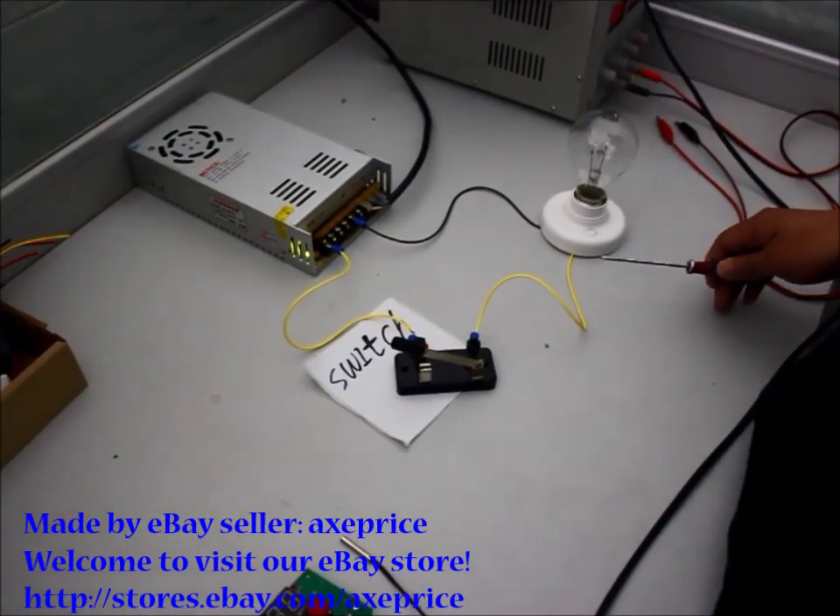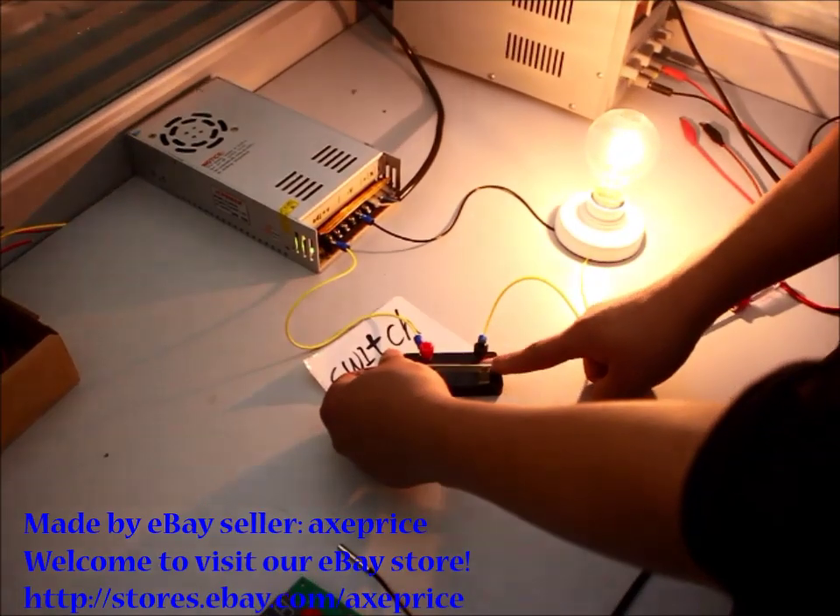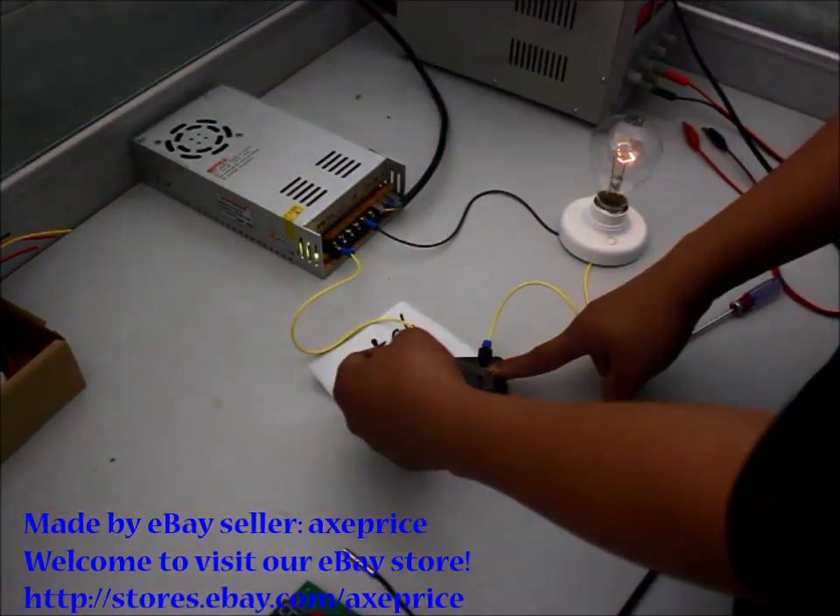This is a very simple circuit controlled by a switch — on, power off, on, cut off.